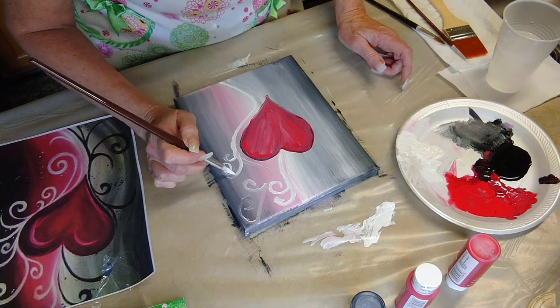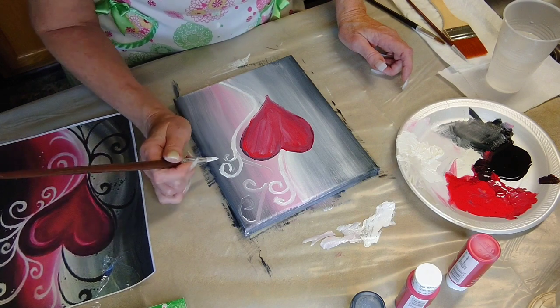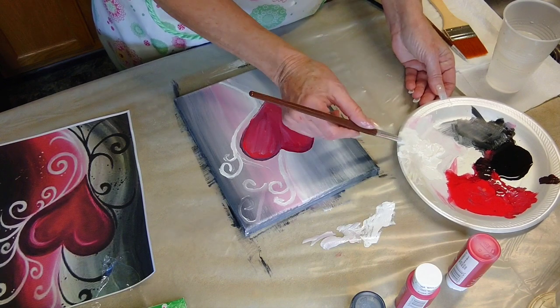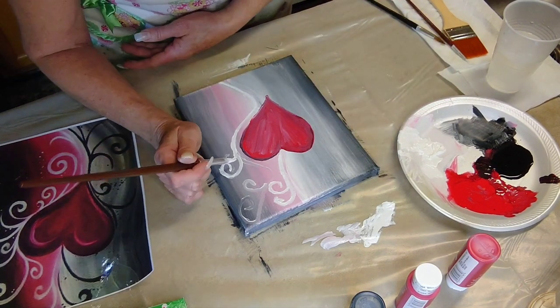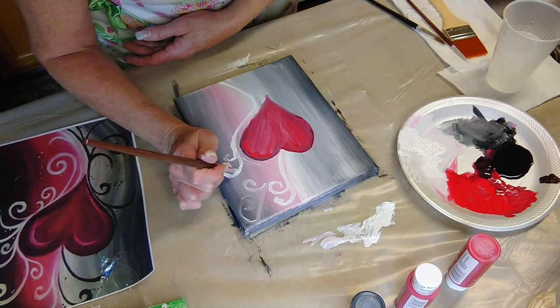Wait till it's done — and even completely dry. Why? Because it looks different. And I'm bad for doing that: 'Oh no, that's not right. Oh, I don't like it.' Until it's completely done, and then I fall in love with it. It's not so bad. Just have fun — painting is supposed to be fun and relaxing.